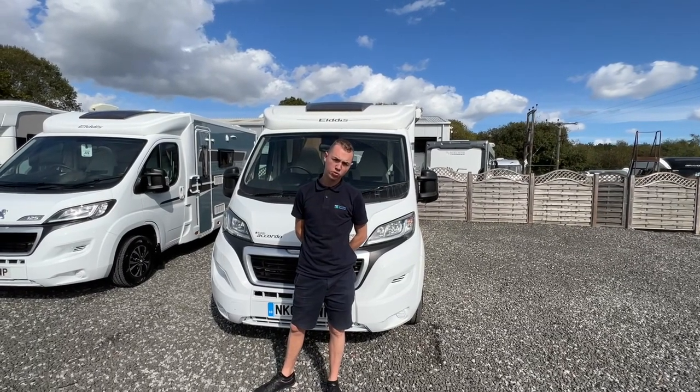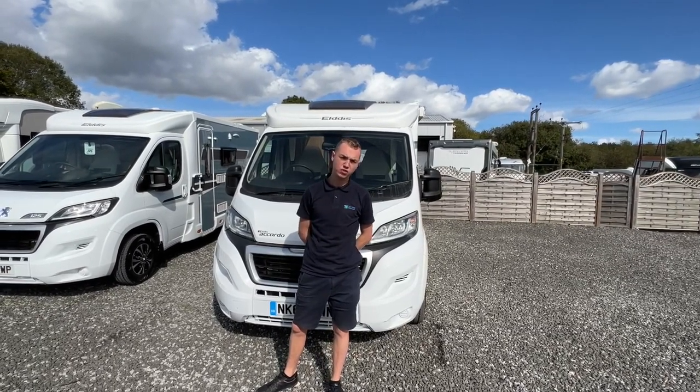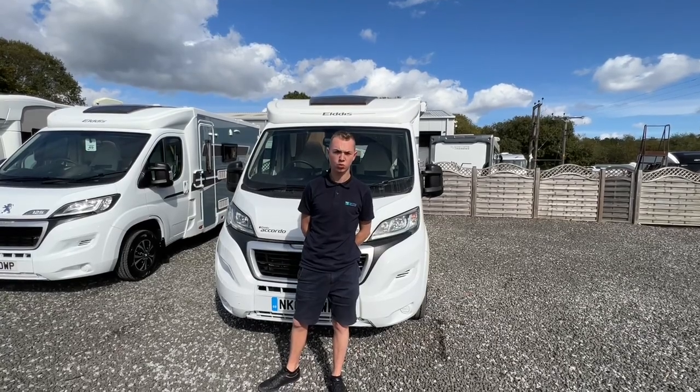Hi, welcome to Time Valley Motorhomes. I'm Callum and this is the handover video of an Elddis Accordo 120.